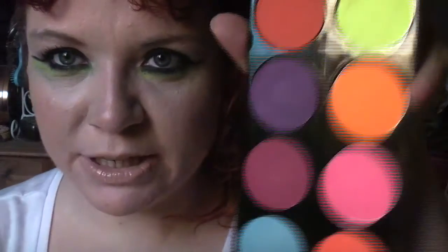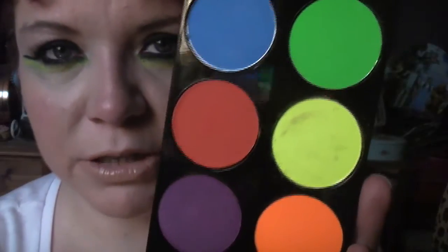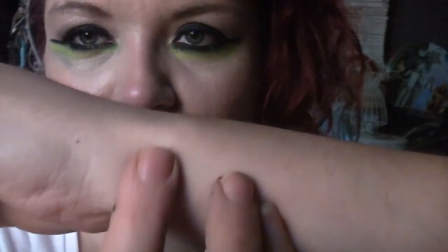The colours are coming up pretty accurate on camera, though they're actually a little bit brighter in person because they are true neon colours. I will do some little swatches for you, starting with the neon row on top, swatching them on my arm so you can see.